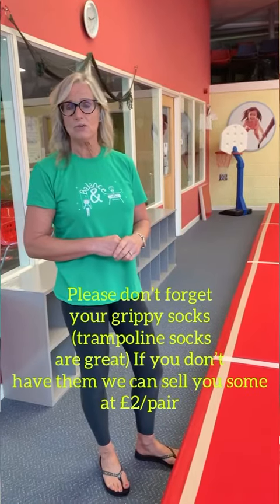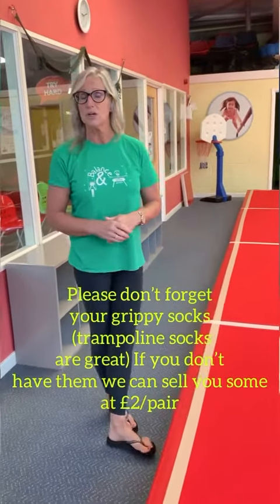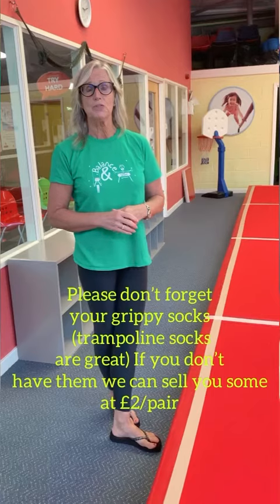Remember that we have you in grippy socks now, so if you've got some trampoline socks then that is perfect, because they've got nice rubber soles on the bottom to stop you from slipping when we get onto the equipment.